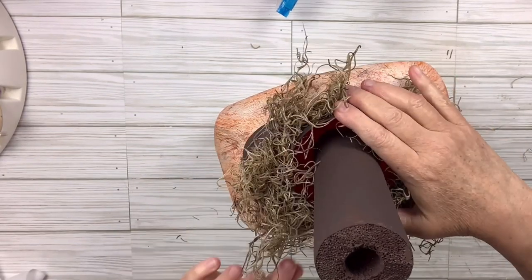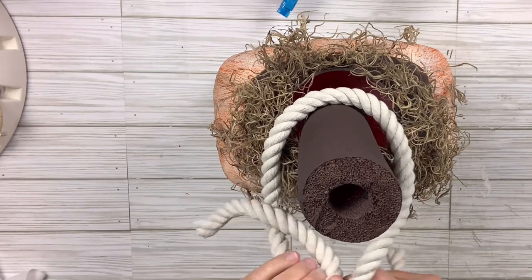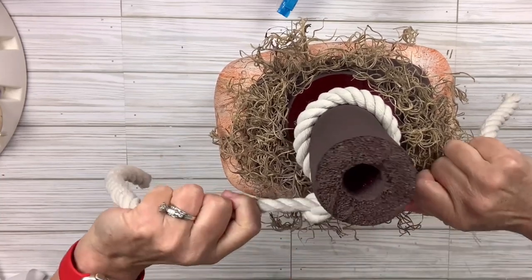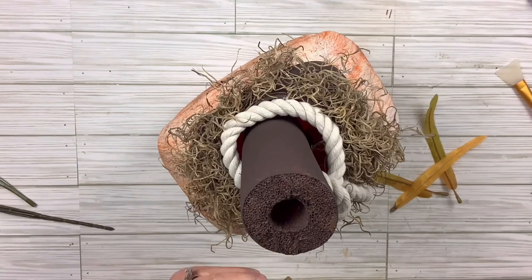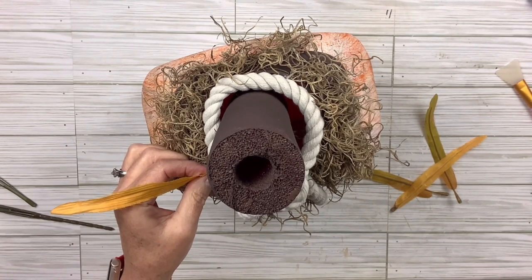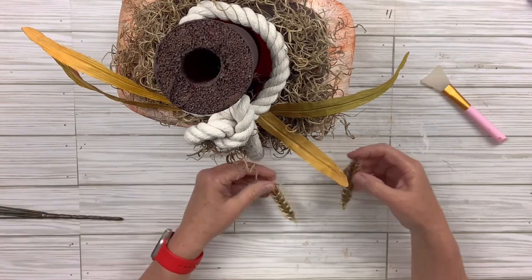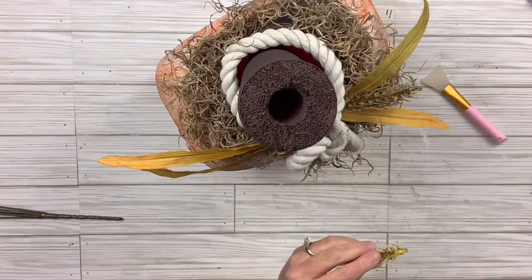I'm going to take a piece of that three-corded nautical rope from Dollar Tree, tie it around with a double knot, and then hot glue it around that opening to kind of help fill it in a little bit — just loosen it and hot glue right around the edges. This was so easy. I'm going to take some long leaves from a pick and just hot glue them on, two on each side. Then I'm going to add another little piece that kind of looks like a cattail — I'll put one on each side. I'm just trying to dress it up a little bit and give it just a little more of that neutral but still rustic look, which I am really loving on this one.